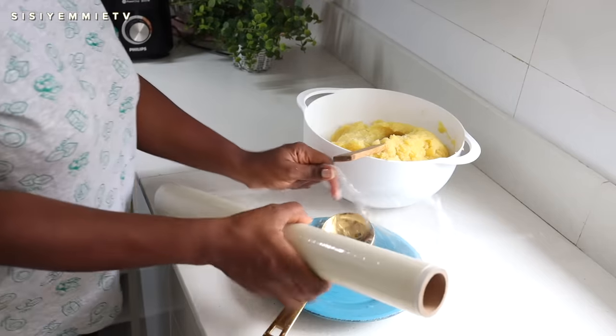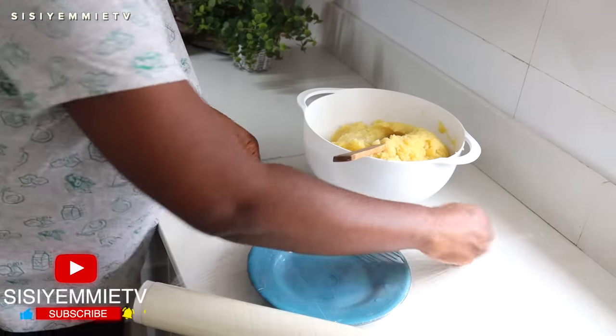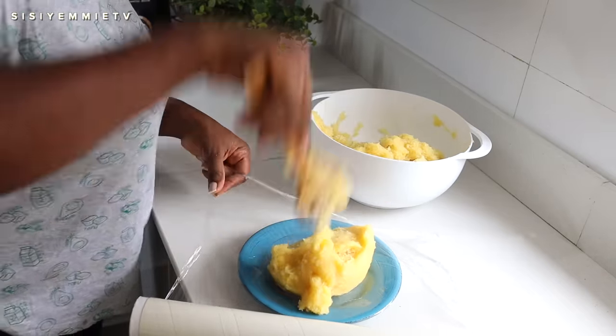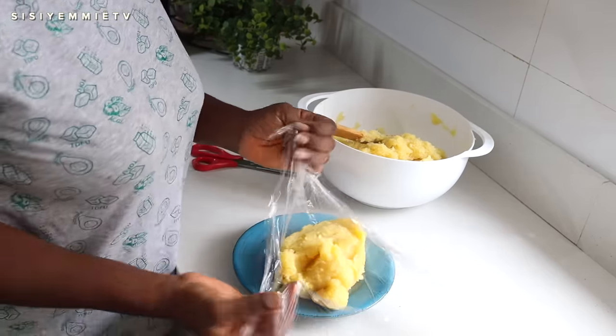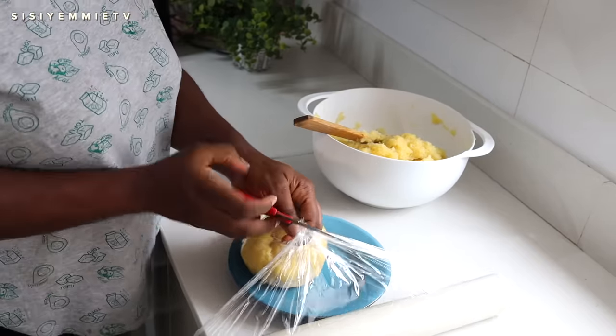I like to serve my eba wrapped in cling film. I've had this cling film for over a year, I use it every day and it has not run out — it is one of the best things I bought for this kitchen. I use it to store so many things, to wrap my eba and swallows. You should always have cling film in your kitchen.